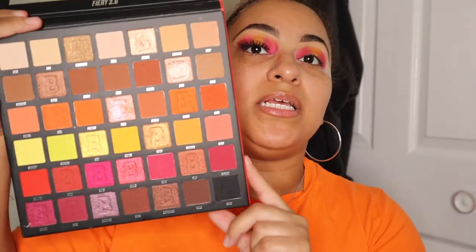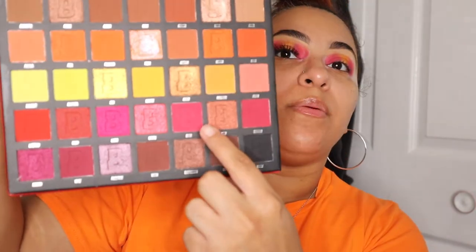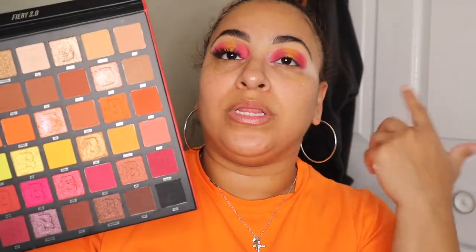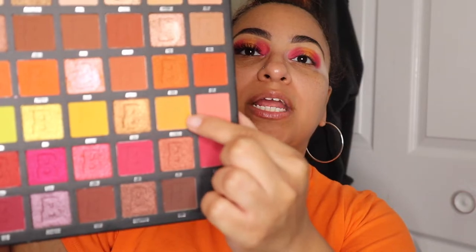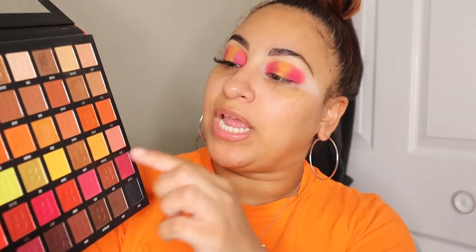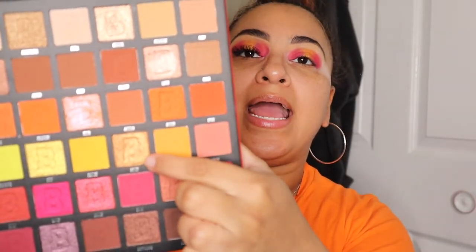I want to quickly show you the colors I used from this palette. The shade called Sour was used on the outer and inner parts of the eye. For the center I used Turmeric. For the orange I used Pumpkin to blend out the top of Sour, and in the center of the lid to add shine I added the shimmer shade called Honey. So four colors total from this palette. I'll pop on my other lash and then we'll move into complexion.